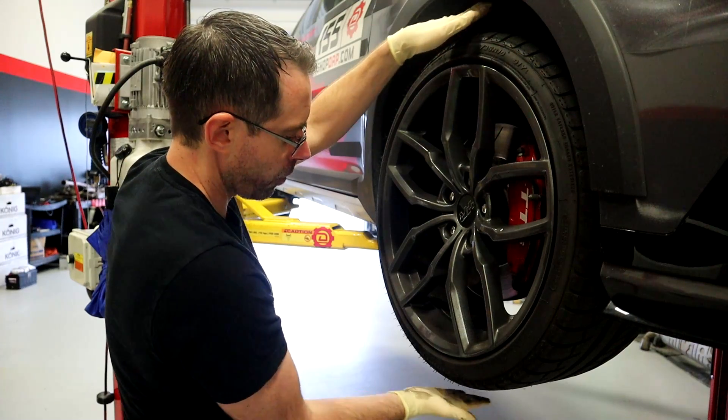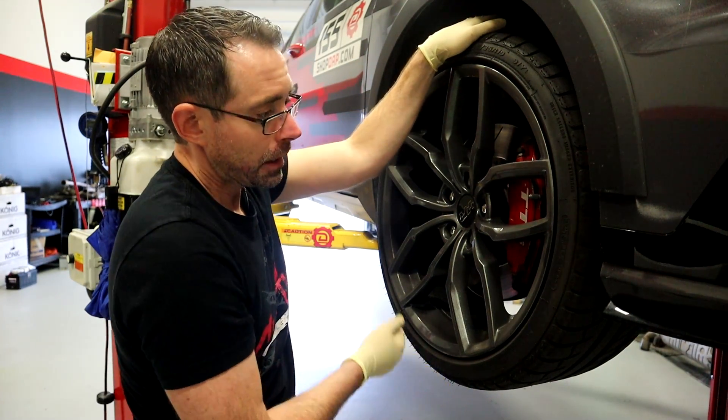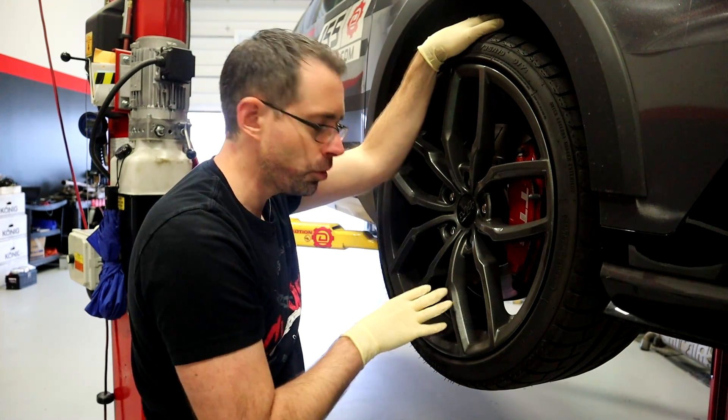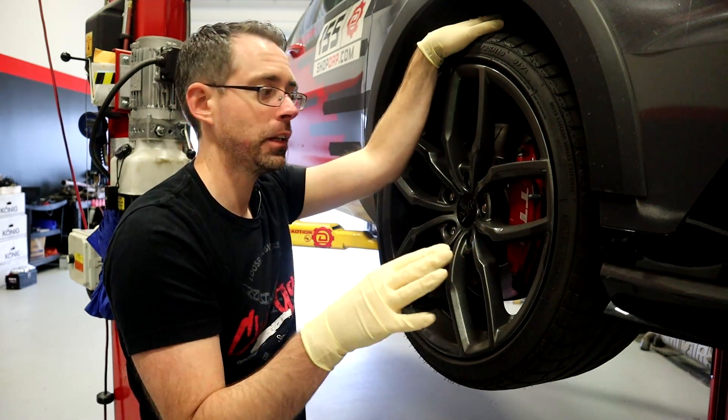Go up and down, forward and backward — that's the motion you're looking for to see if you have play. If you have play, that means you have a very bad wheel bearing. You should immediately replace it and do not drive the car without getting it replaced. It could be a safety hazard.